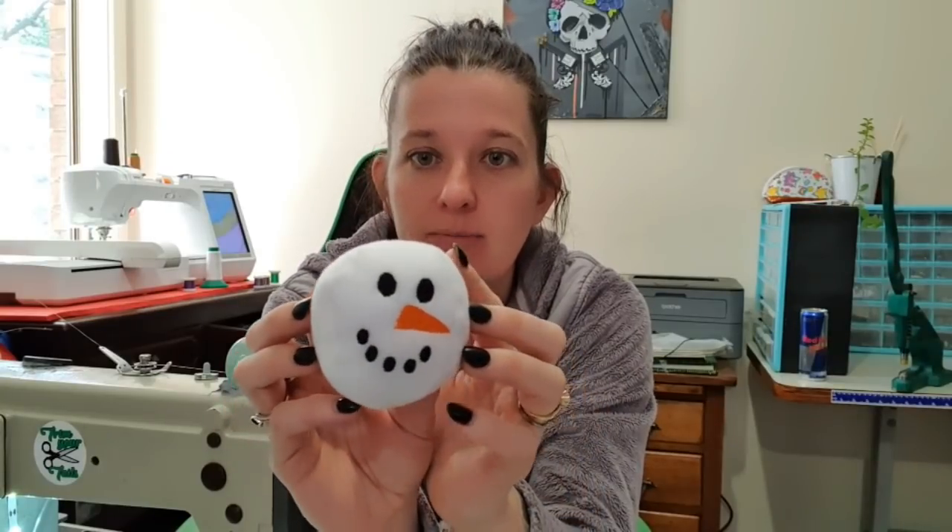Hey guys, welcome back. Today I have quickly sewn up one of the many, many snowballs I plan on making.